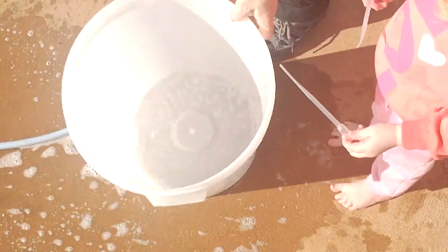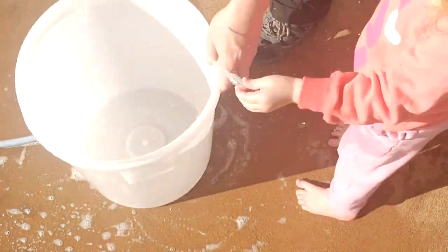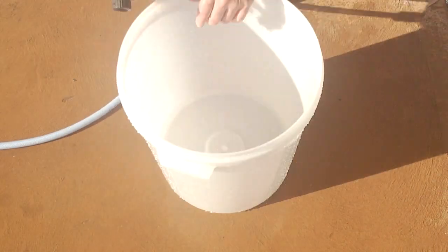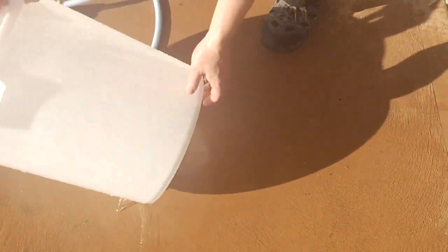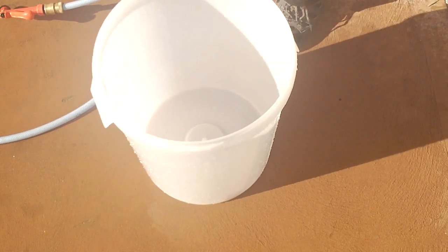And then just a good rinse, of course. Don't forget the lid — wash the airlock as well. The grommet can get a little bit of a wash, and of course the tap.